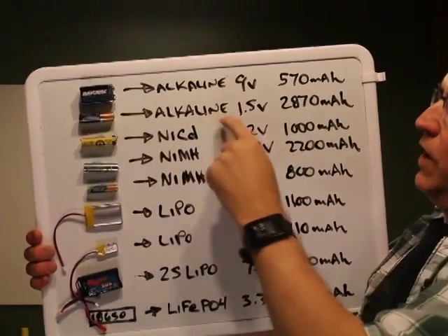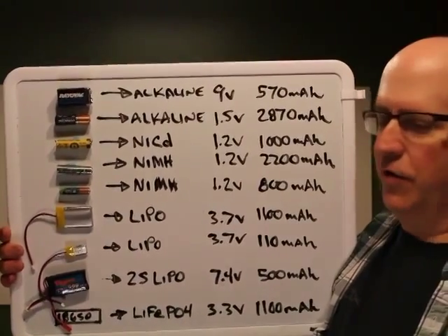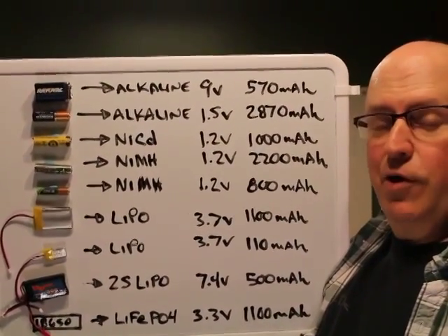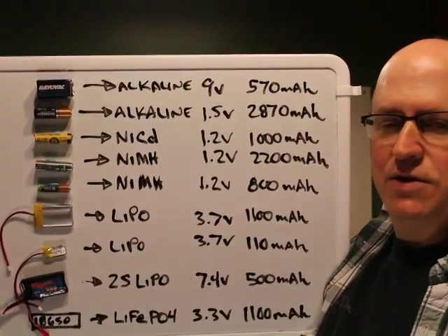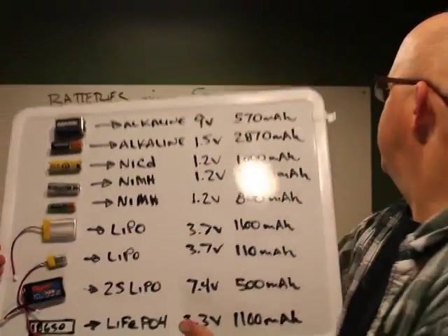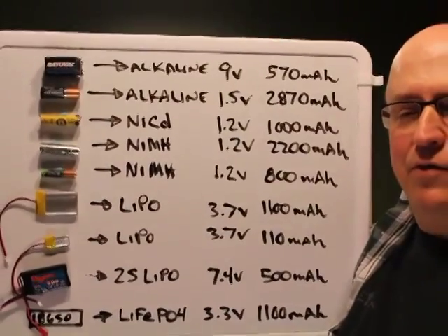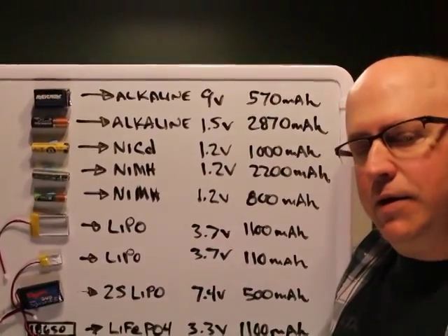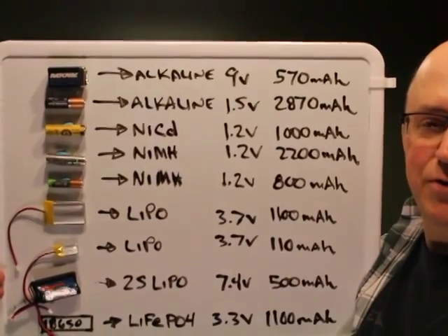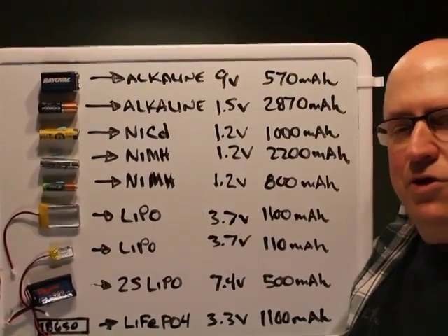The 1.5-volt alkaline cells — AA, AAA, D, and C batteries — can power servos just fine. However, if you have a lot of high-power digital servos all running simultaneously, you could hit power draw problems, as some servos can easily pull a couple of amps approaching stall torque. NiCads, with 3C to 5C discharge rates, can provide plenty of juice. They work great in cold weather, though their biggest drawback is memory effect and only about 500 recharge cycles.